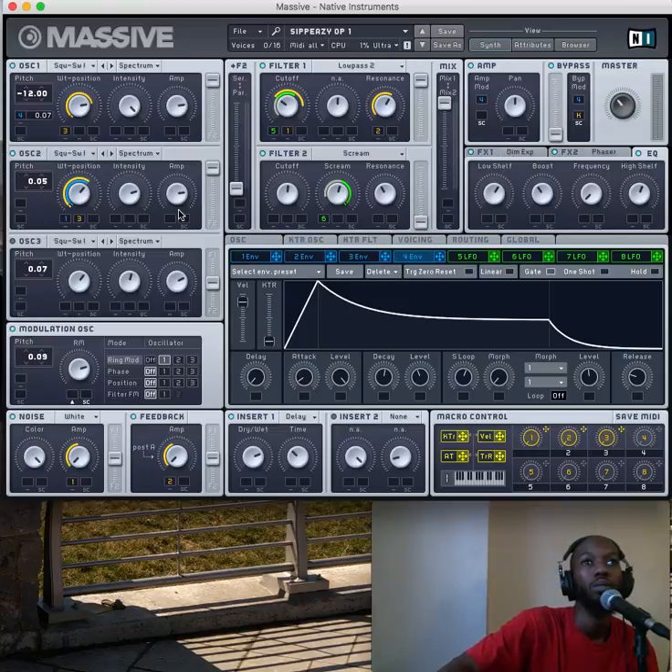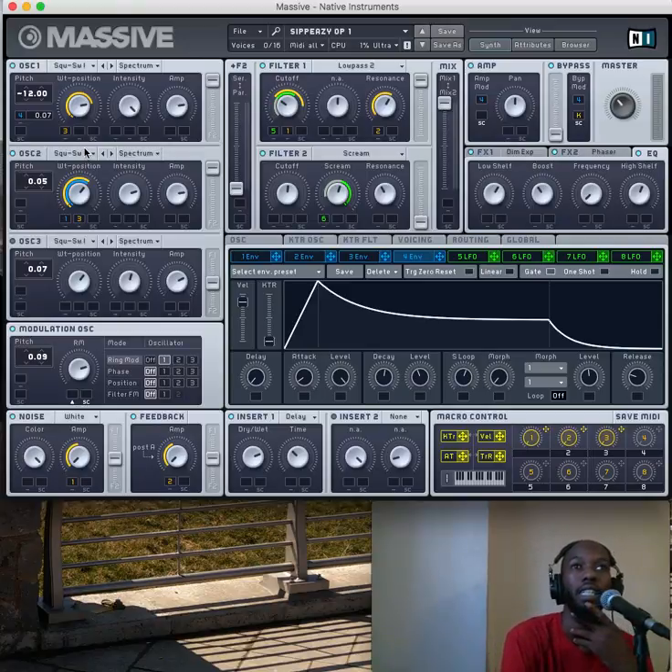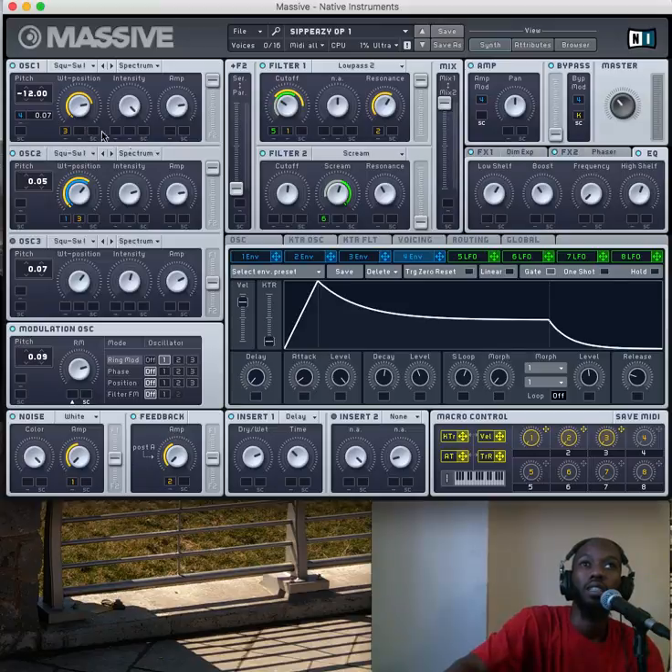On the first oscillator, the wavetable position is at about three o'clock. I have the third macro control dragged on it and pulled all the way back so it would modulate from a saw to a square wave — both of these would go all the way back to a square. Here's what the saw sounds like.